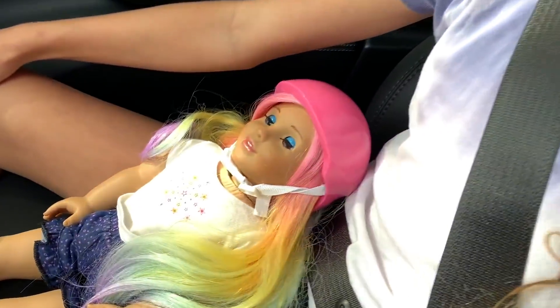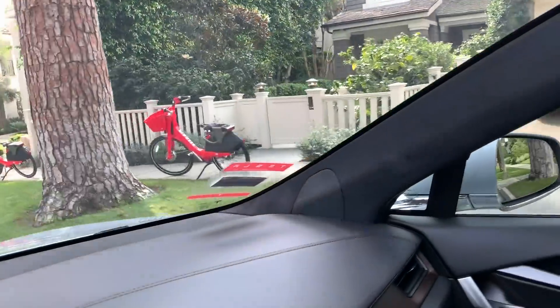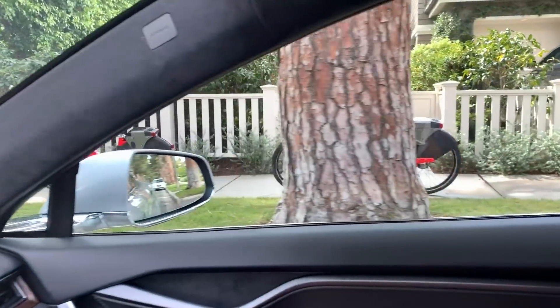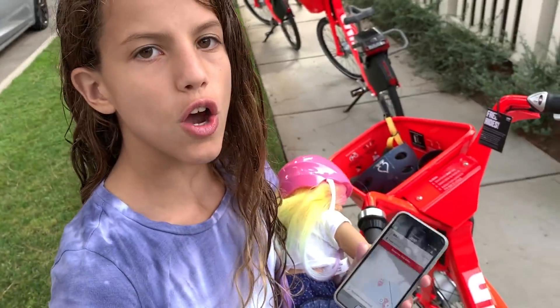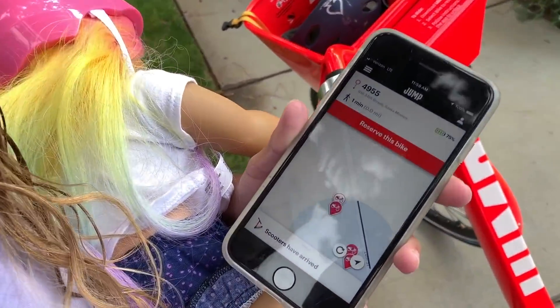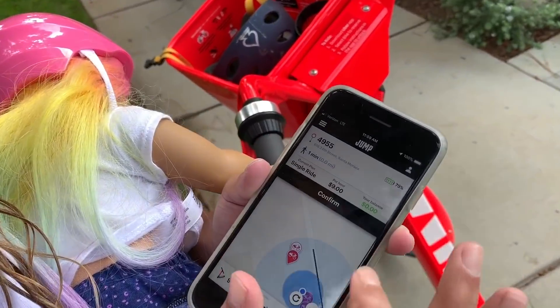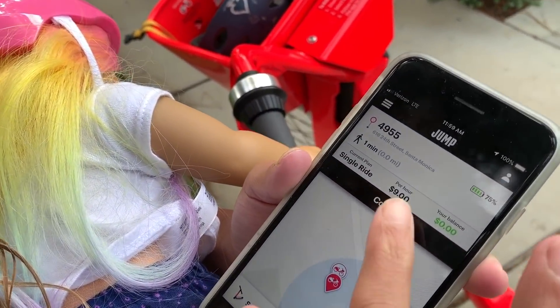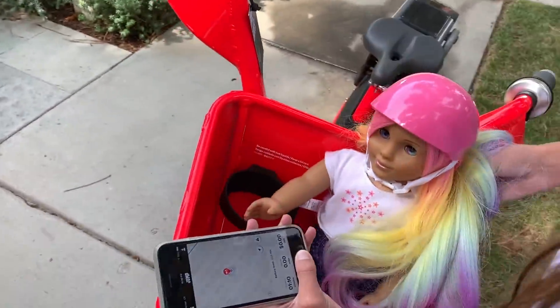We're in the car and we're using the Jump app to find a bike that's near me. They're really easy to find because they're bright red. On the app you can press one of the bikes, pick one and press reserve. Okay, I'm going to put the doll in the basket. I need to get my helmet.